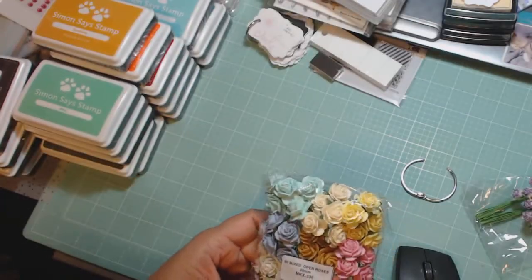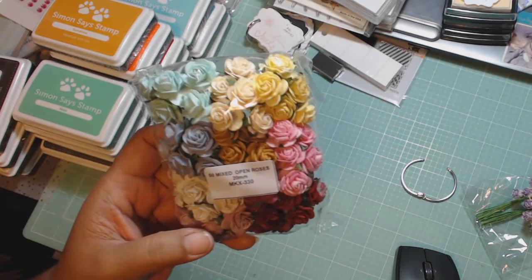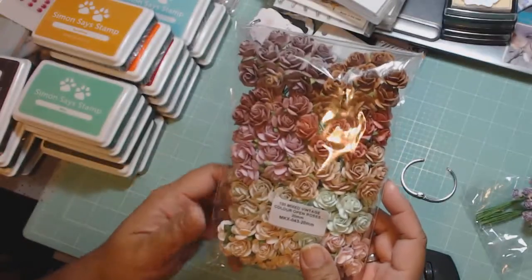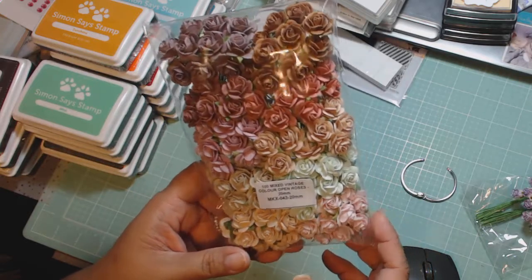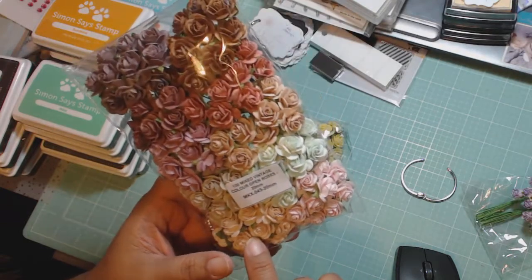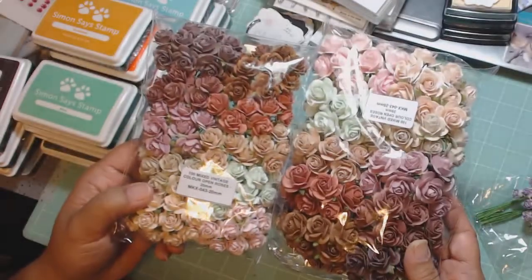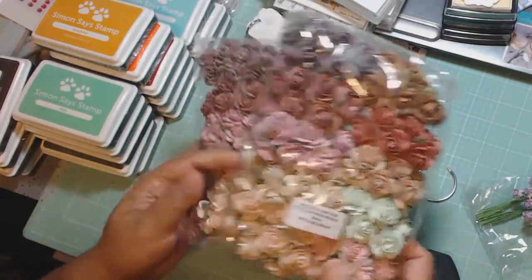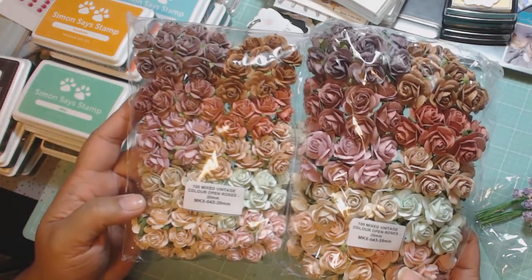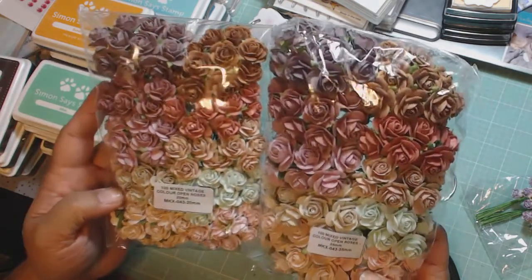I have some of the mixed open roses in the 20 millimeter size, and I have lots of roses coming. This is the mixed vintage open roses — these are so pretty. I love this mint color with the pink next to it, and even this color is kind of a peach. There's a hundred in here. I ordered the larger set too — this is the 25 millimeter. So this is 20 and this is 25 millimeter, and there's a hundred in each pack. Look at the colors in here — so pretty. Spring!